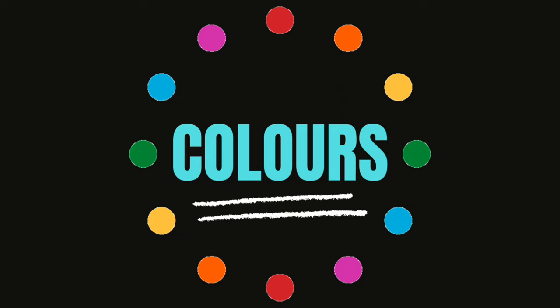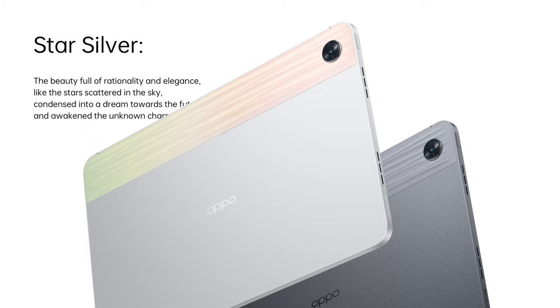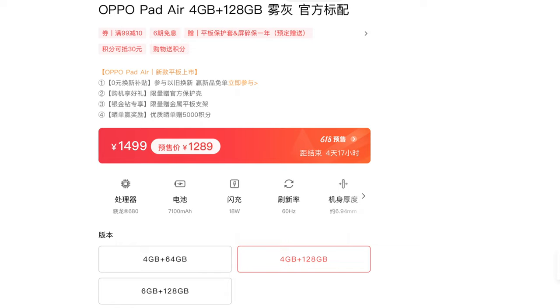This device is available in 2 colors: Matte Ash and Star Silver. For the price of the OPPO Pad Air, this device is available in 3 variants. The 4GB/64GB variant is priced at 1299 Yuan, i.e., 195 USD or 15,145 Indian Rupees. The 4GB/128GB variant is priced at 1499 Yuan, i.e., 225 USD or 17,480 Indian Rupees.